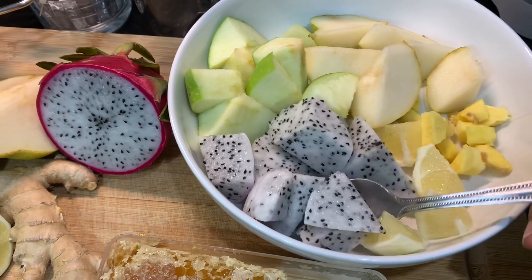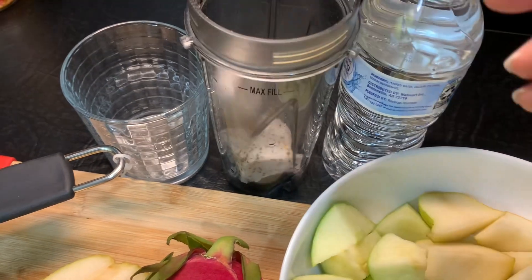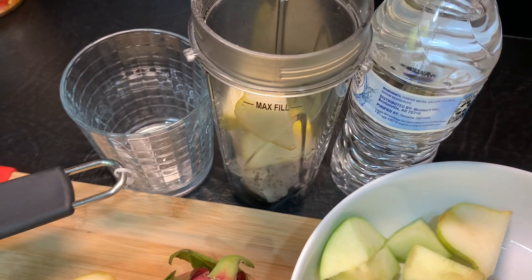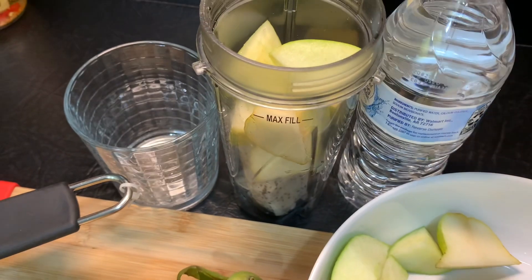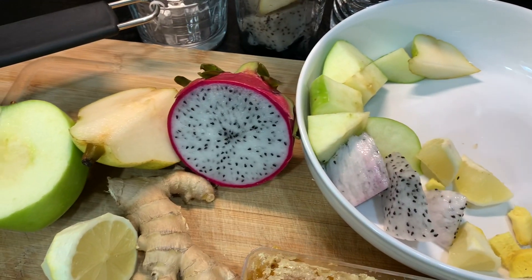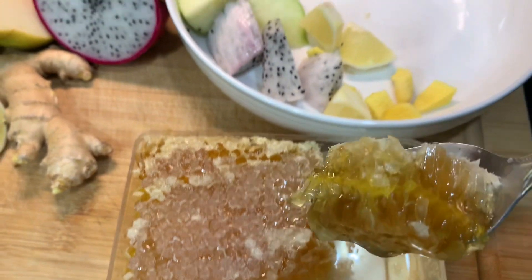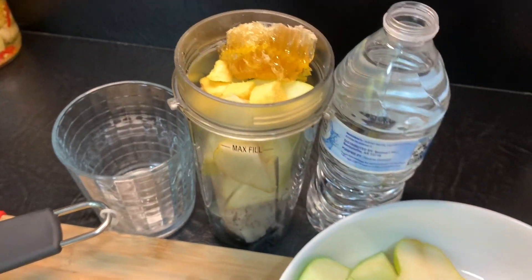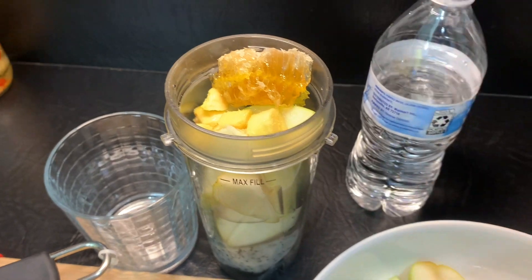Okay, so first, let's get it into our cup. I'm going to have to do it in parts because not all the fruit is going to fit into my cup. So, let's get some ginger in and lemon. And, let's see if I'm going to use this much of my honey. Look at it. And, I'm going to add some water. And, I'm going to blend, okay?